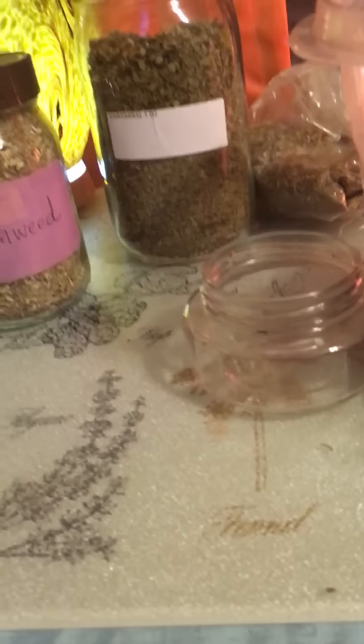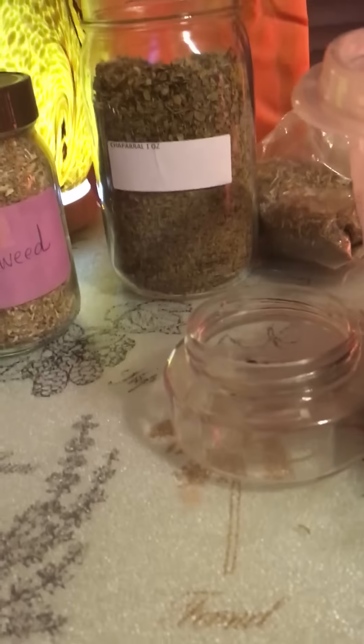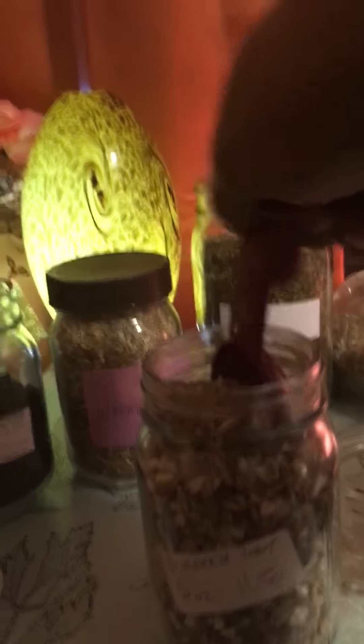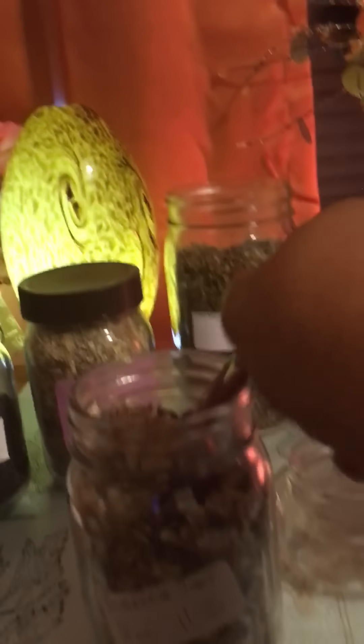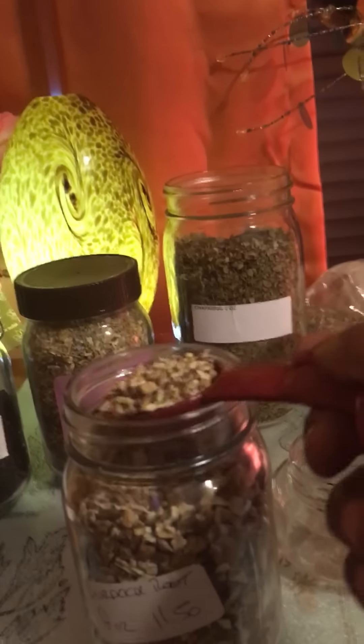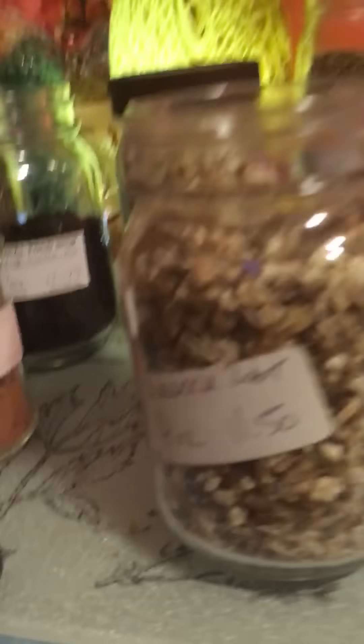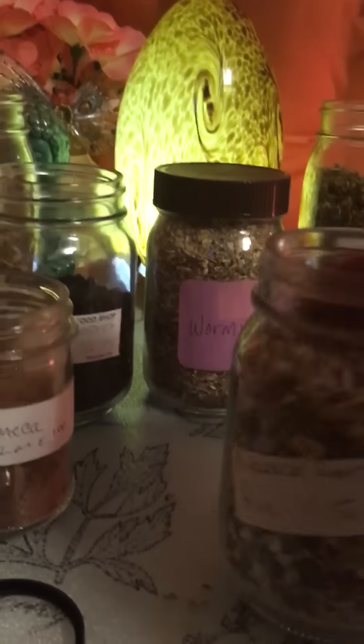Let's go with the burdock root. Now this is a root so it's very potent — I don't think I'll need three tablespoons. I'll do about one to two tablespoons of the burdock root, though actually let's go with two tablespoons because this is really good.